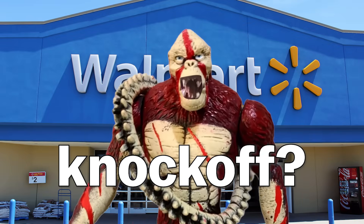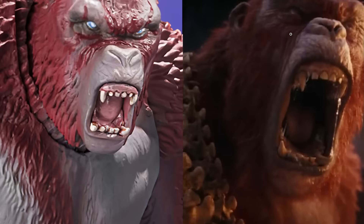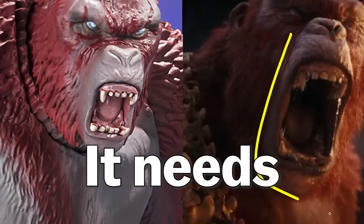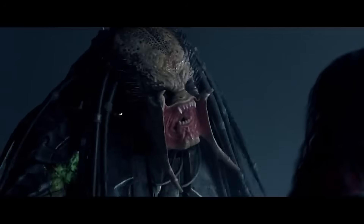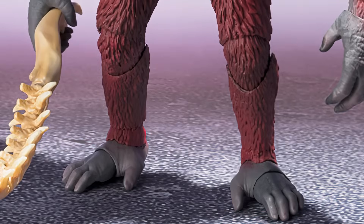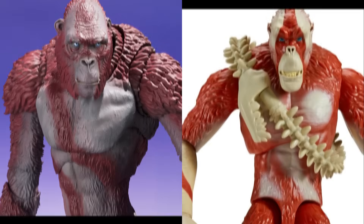Is this some Walmart exclusive knockoff? Looks like Kong punched him in the face too much. This doesn't match his jaw from the movie — it needs to be wider and take up more area on his face. It looks like he's the Predator. In all seriousness, his closed mouth facial sculpt looks cooked. His closed mouth sculpt looks a bit too friendly.